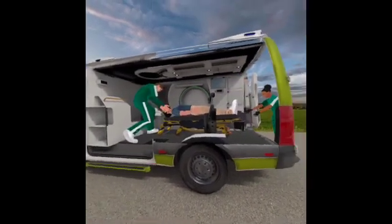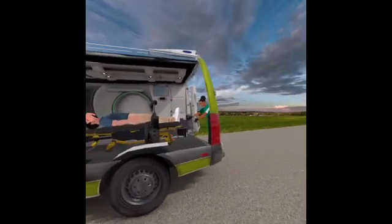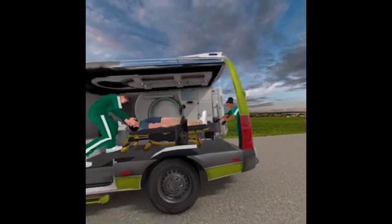The paramedics work together to remove the positioning aid device and stow it away in order to transport the patient to the hospital.